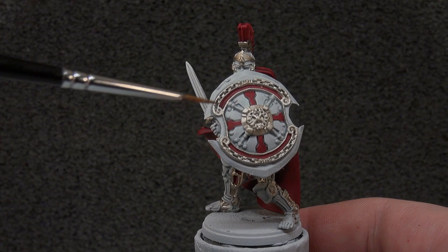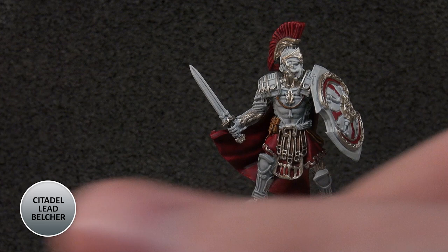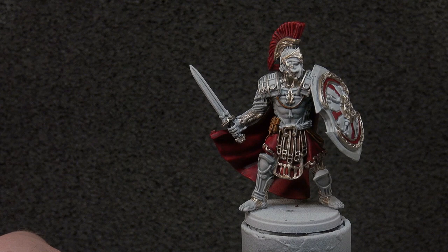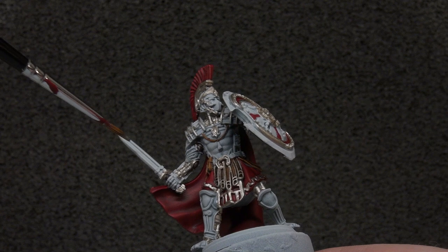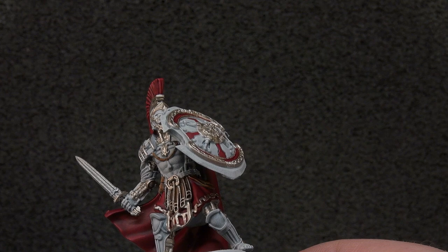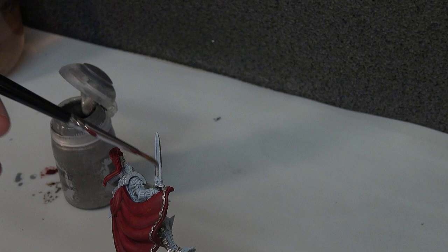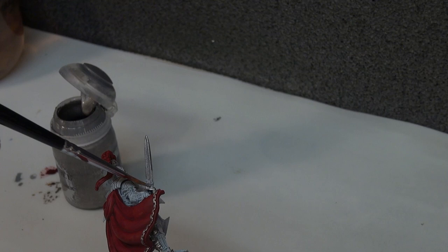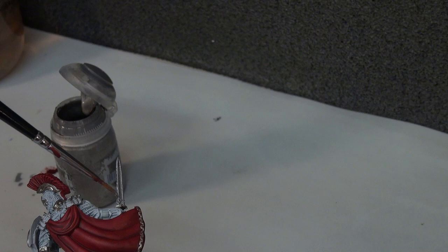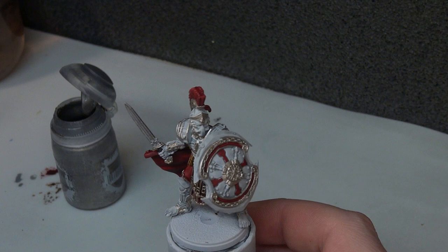The first thing I want to do is paint the sword, and for that we're using Lead Belcher — just one or two quick layers. Over the white primer it's not as dull as Lead Belcher usually is, so it's quite a good base and a good colour over white if you want a brighter metal. For the sake of expediency this is not going to be shaded — it's just going to be kept as a plain flat metal. This is all about getting the army done quickly and leaving room to revisit later. So that's literally all we're doing with Lead Belcher.